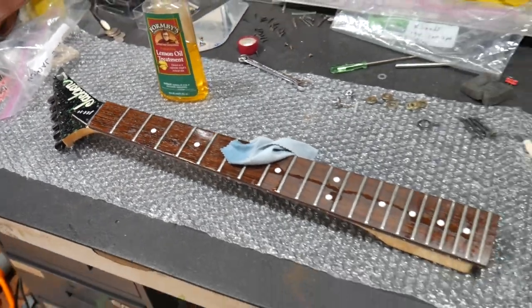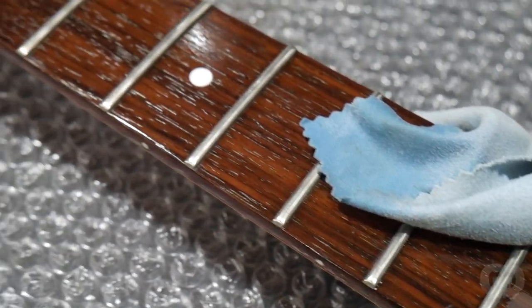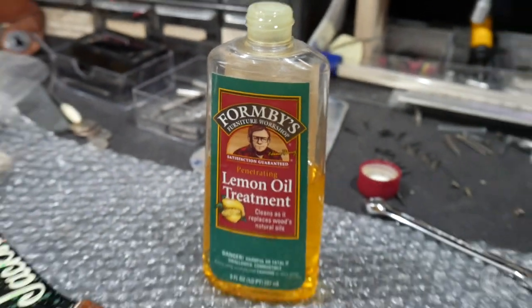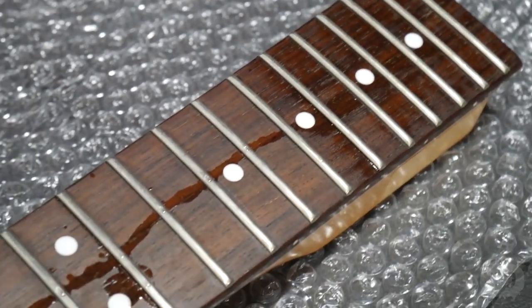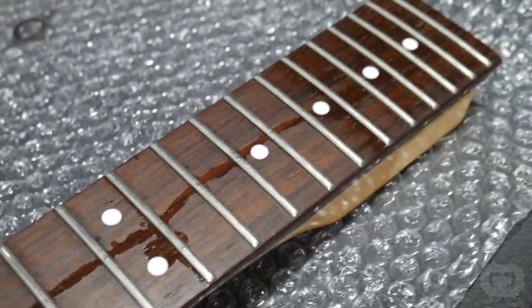This guitar is nearly 30 years old so the fretboard was pretty dried out — a thirsty one that took quite a bit of lemon oil to get right. To bring some life back into the fretboard I use Formby's Lemon Oil Treatment. It's important that the lemon oil you use on a guitar's fretboard doesn't contain any water or silicone, which this brand doesn't. I apply a thick bead of lemon oil down the fretboard and then rub it in with a soft cloth.